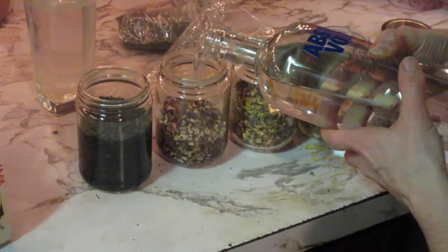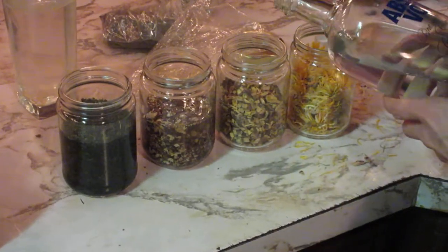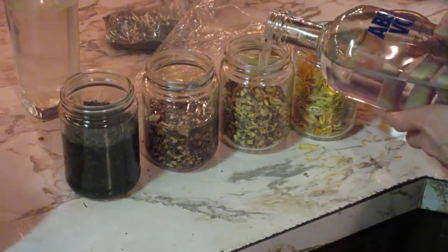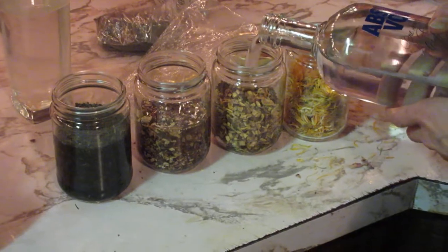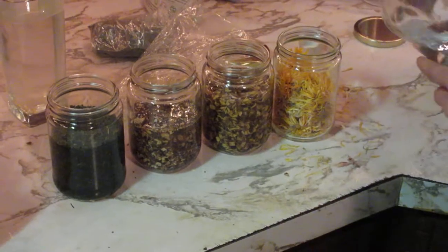This is the dandelion root, which is really good for the liver and kidneys both. And then you've got licorice root — like I said, this is really good for the adrenals. I take this every day and it really does help a lot.